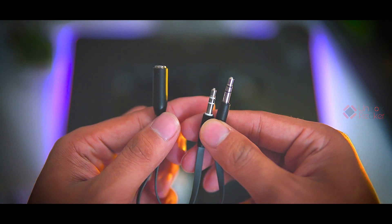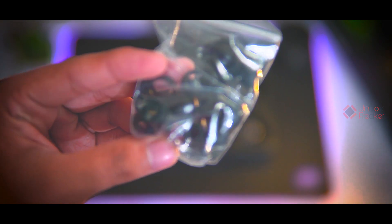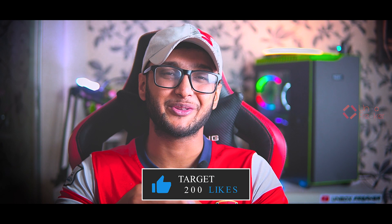Inside the package we first find a pouch — the quality of this pouch is very good. Inside the package there are a few cables: a microphone audio splitter and an earphone extension cable. There are also a few different sizes of silicone ear tips, ear wings, and more. Last but not least, the user manual. Please hit the like button and subscribe to our channel — it will definitely help us.